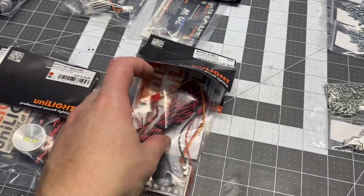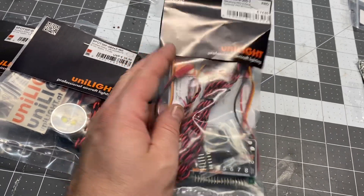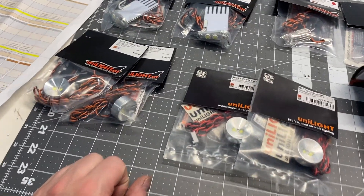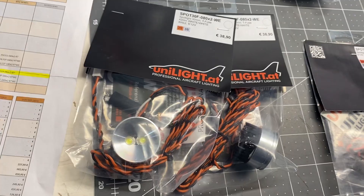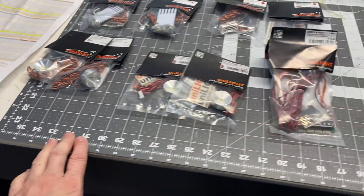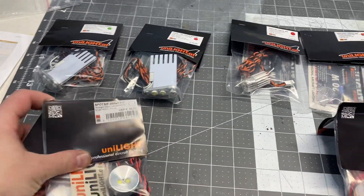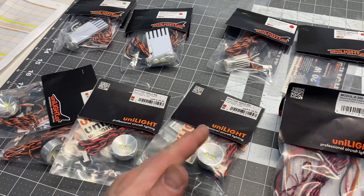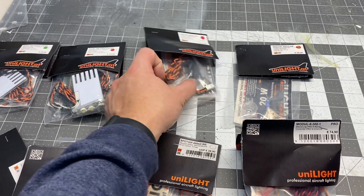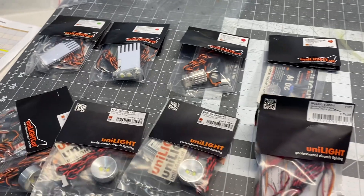Then I got the eight-channel controller, and this whole setup is the pro kit. Anyway, I can't really do much right now because basically all that's left — the four spots, the two wing tips, and the strobe for the upper wing — are all part of the wing, so I've got to get those built first.